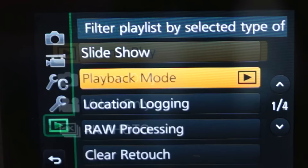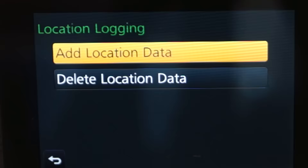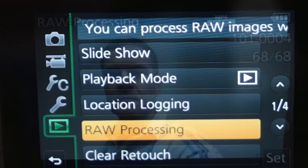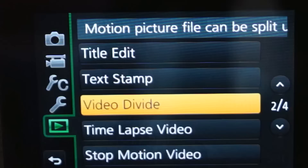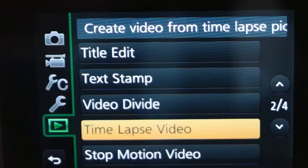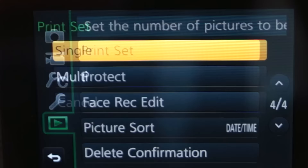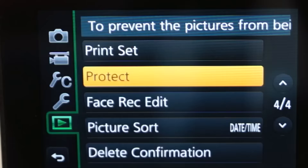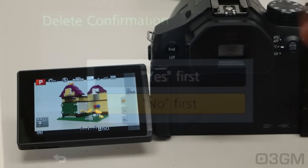Within playback: slide show, all picture only, playback mode, location logging, raw processing, clear retouch, edit a title, text stamp, video divide, time lapse, stop motion video, resize, cropping, rotate, favorite, print set, check, picture sort, and delete confirmation.